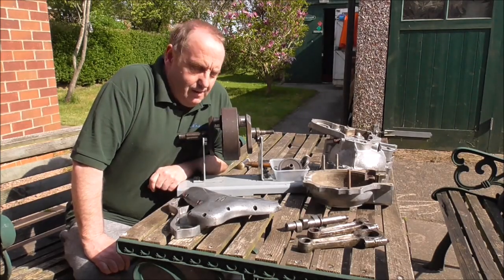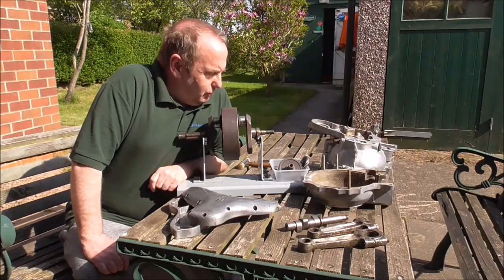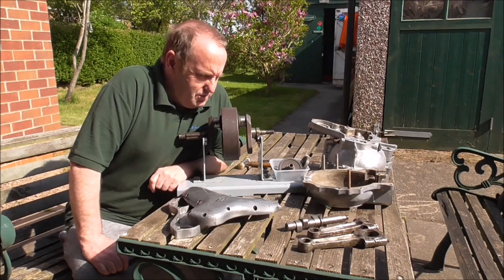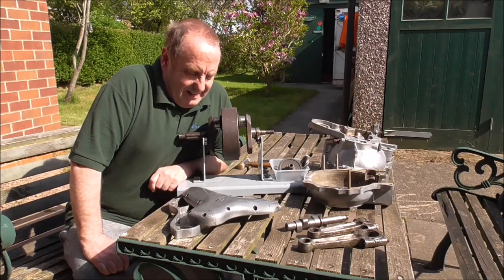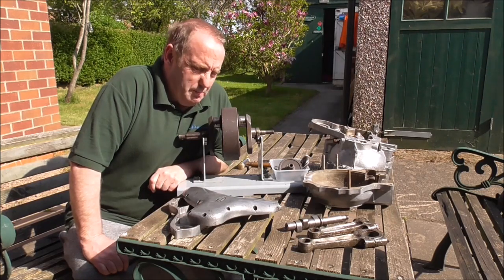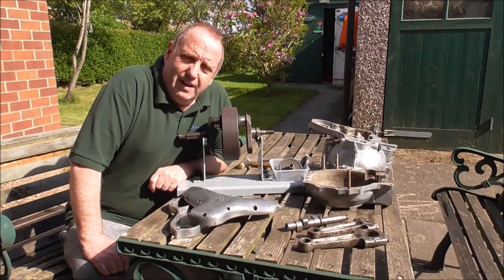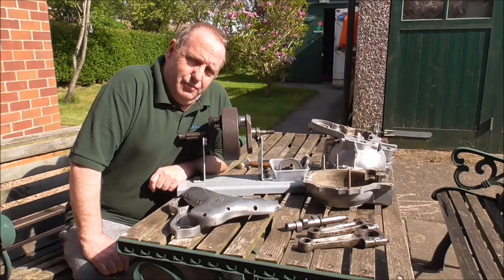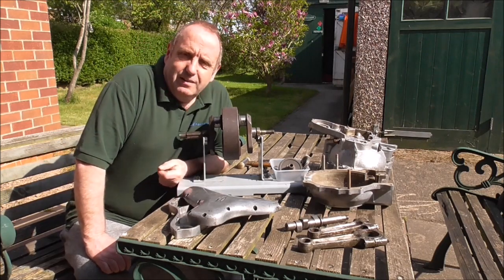I've been gathering some stuff — scouring eBay, Craigslist, jumbles, hedge bottoms, ditches and things like that — trying to find a few BSA parts. So I've got a bit of a mishmash in front of me, very rough bits that would normally probably be considered scrap. And we're going to try our hand at a timeside roll conversion and the end feed on the crankshaft.